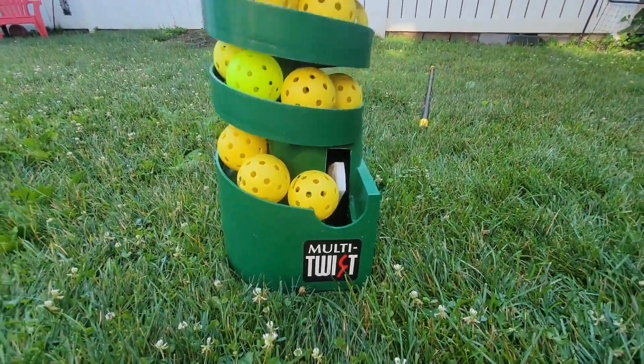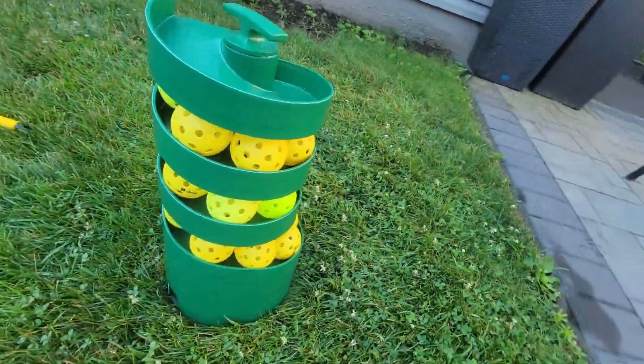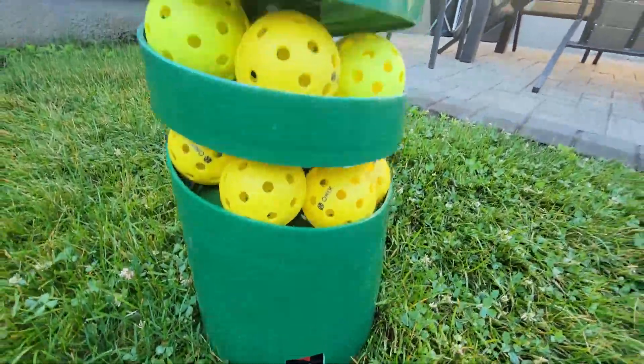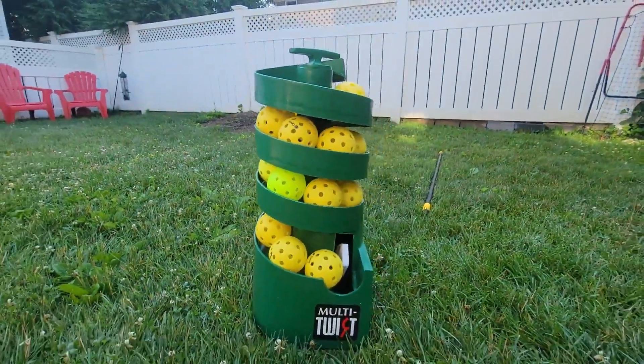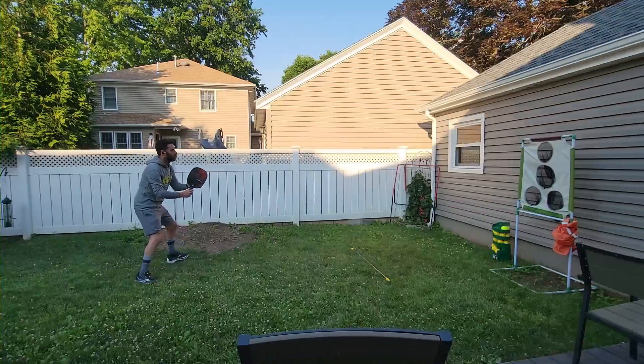Hey guys, Pickleball Rookie here, and today we are looking at the SportsTutor Multi-Twist Pickleball Machine — a great addition for those of us with no one to play with. With a simple on and off button, no cords, just 8D batteries, this little guy is a great way to practice some simple drills all by your lonesome.